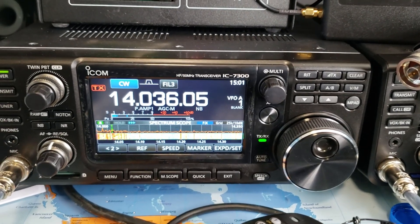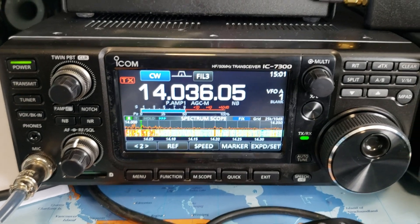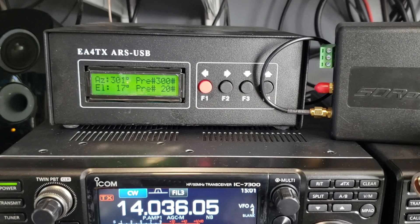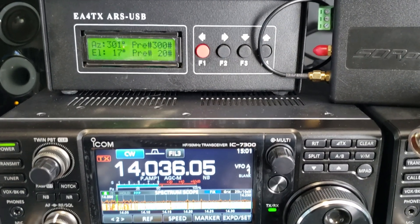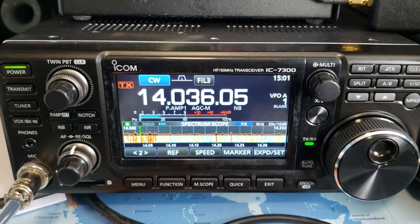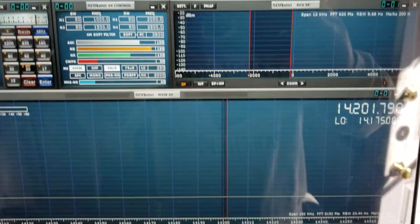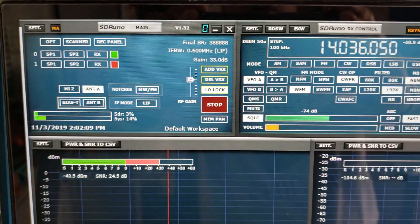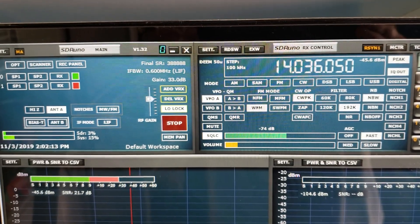In this video I'll show my ICOM 7300 connected to an SDR Play, connected to the SDR Uno software for the SDR Play, and connected to a CW skimmer. The audio you're hearing right now is actually coming from the radio. I'm going to move up — this is the SDR Uno software, frequency is 14.036.050.